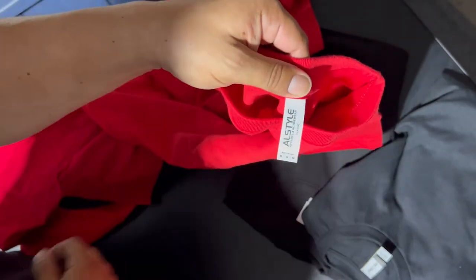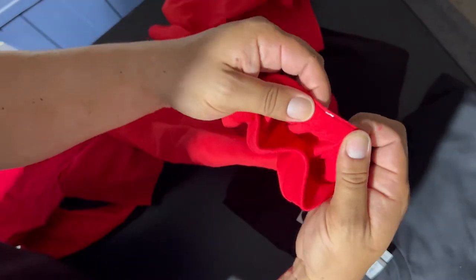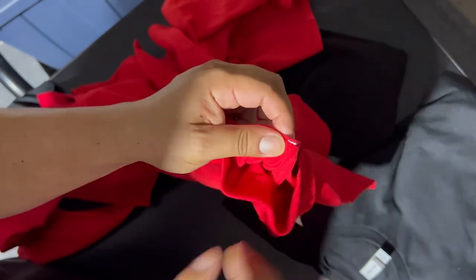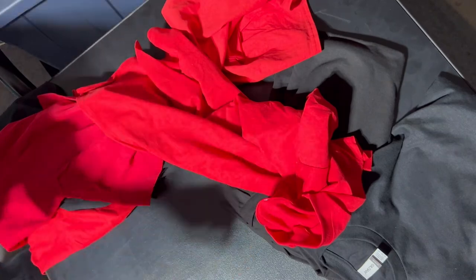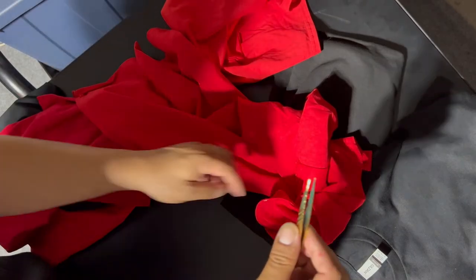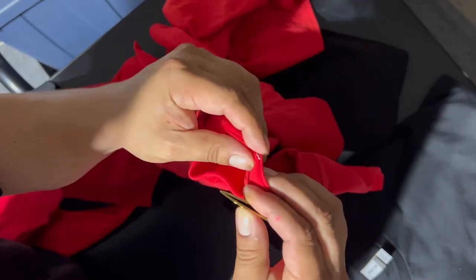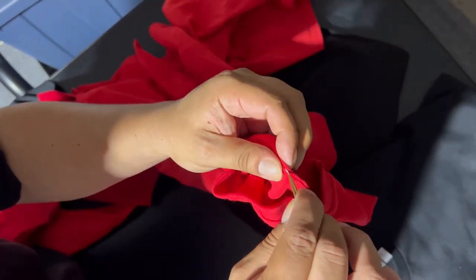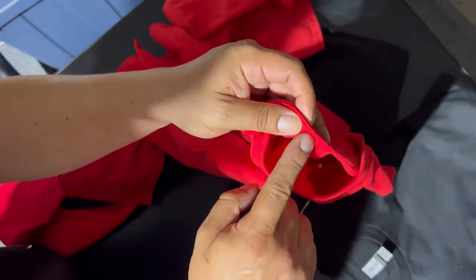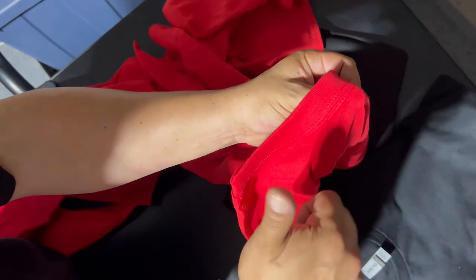And now the AllStyle 1301 Classic. I love tearing these labels off — they just feel a lot stronger, firmer. Once you put your hands on these, you'll know exactly what I'm talking about. Now the piece that always gets left behind on the AllStyle 1301s does tend to be a little too small to pinch. But like I said, these are worth all the time and effort you gotta put into them. So grab a pair of needle nose tweezers — voila! Like magic, no damages whatsoever. I love the AllStyle 1301. This is why we give it a 9.5 out of 10.